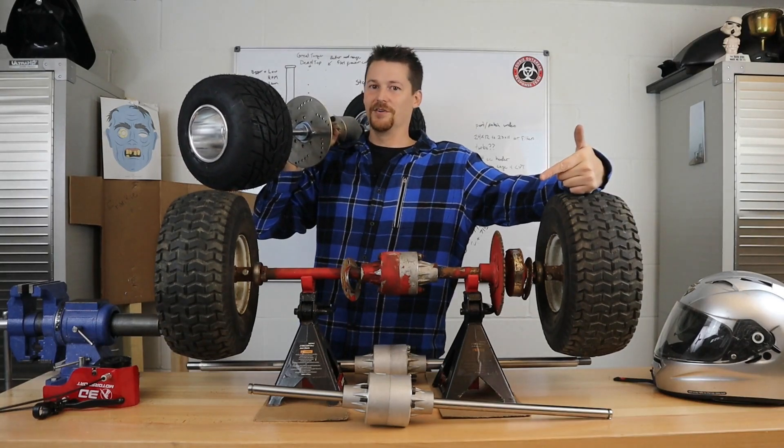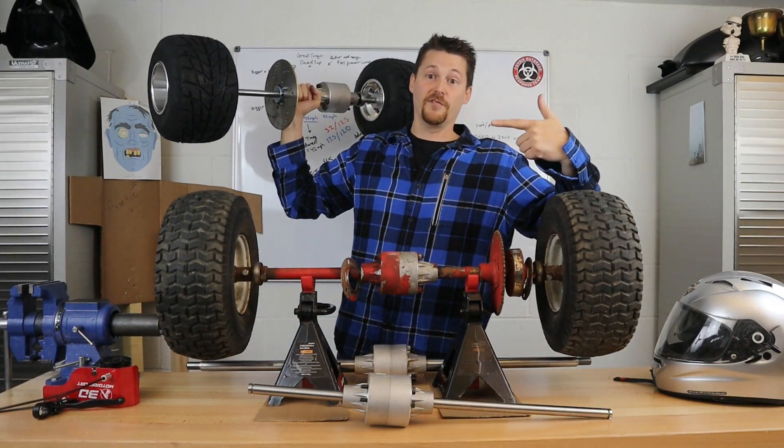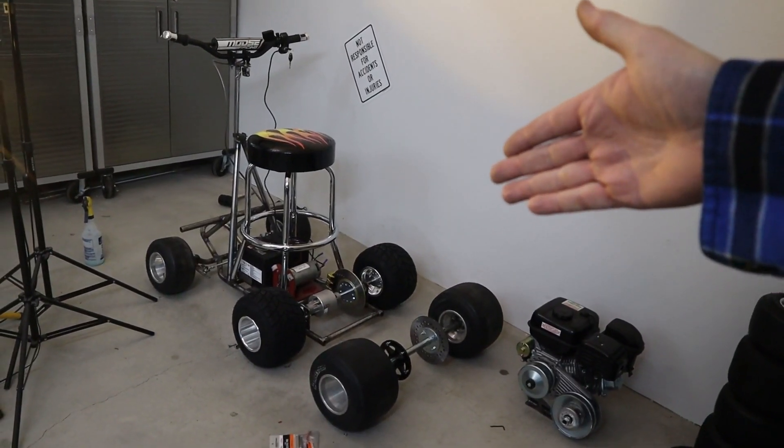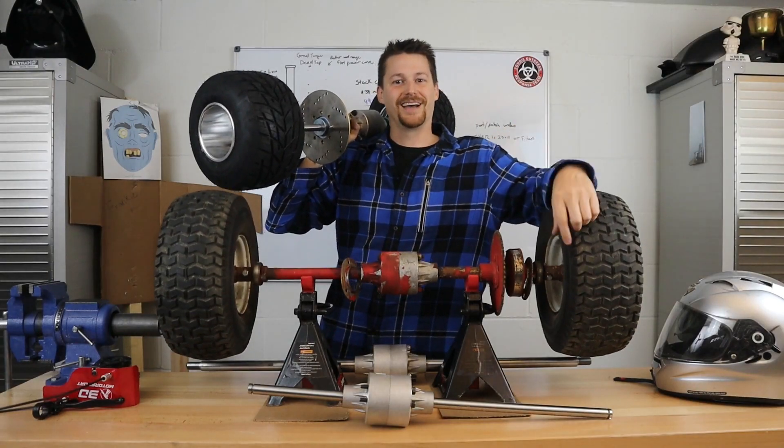This is a go-kart rear differential that I've put together for my bar stool racer, and it's really going to help it turn better. Let's check it out.